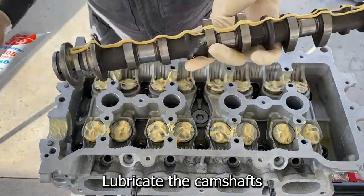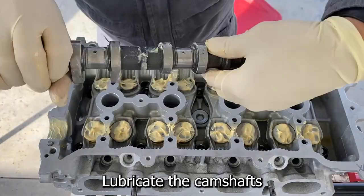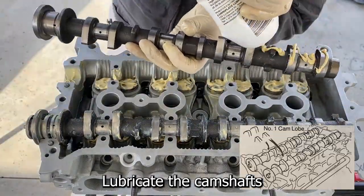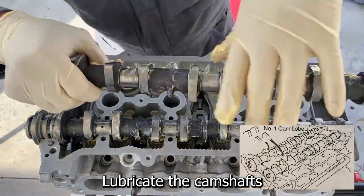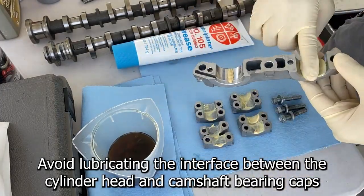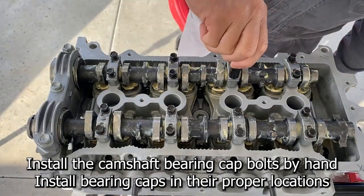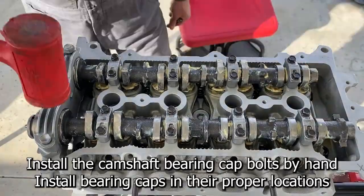The longer camshaft is the intake camshaft. Place the two camshafts on the cylinder head with the number one cam lobes facing as shown in the illustration. Lubricate the camshaft bearing caps. Install the camshaft bearing caps — ensure the arrows are pointing to cylinder one and on the correct side, either intake or exhaust.